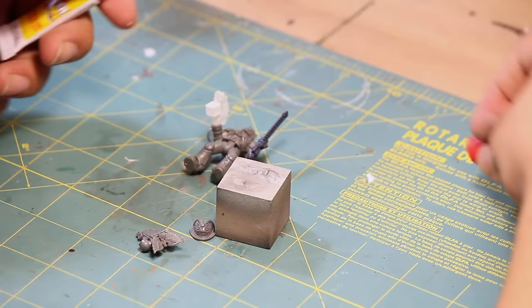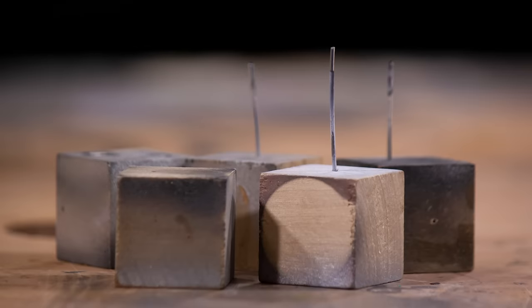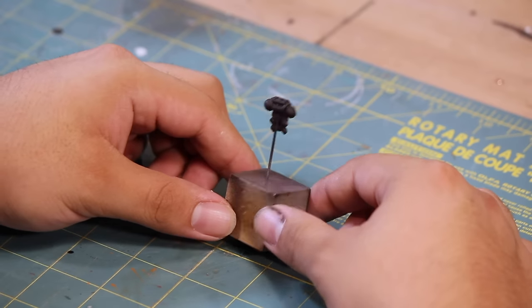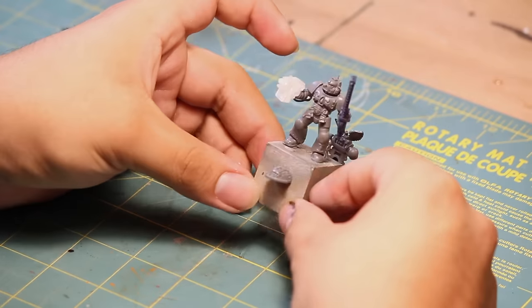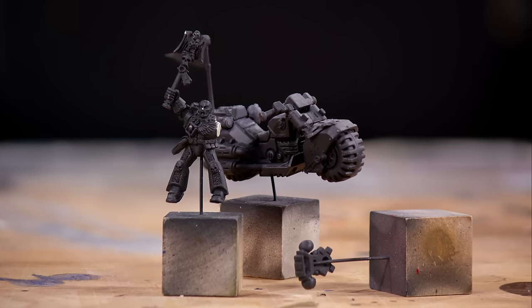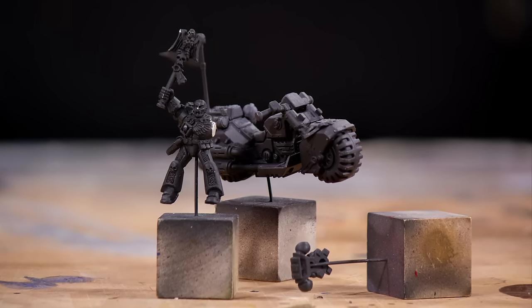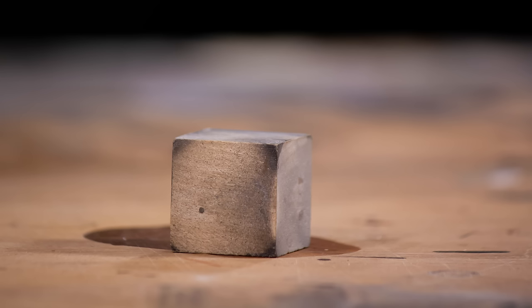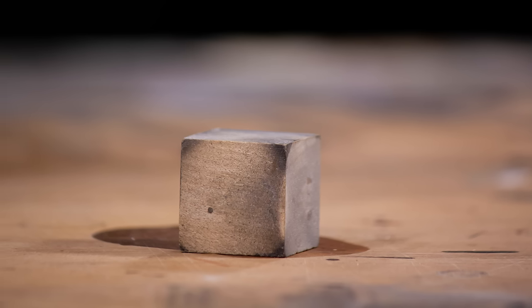If a model is based, I use some poster tack to stick it down, or if not, I just superglue the feet of the model to the wood. You can also drill a hole and insert a paper clip to attach something like a backpack, or glue on parts for sub-assemblies. If I'm trying to get some wash to dry just how I'd like it, I can move the cube around to make sure it pools in the direction I want.